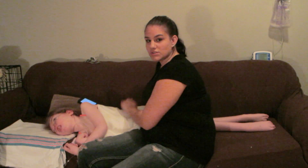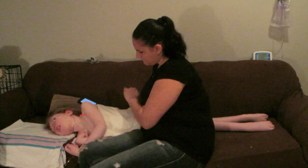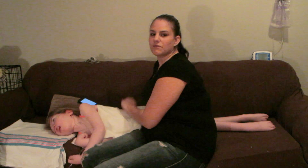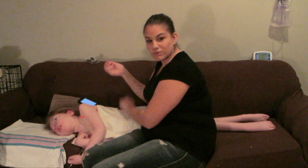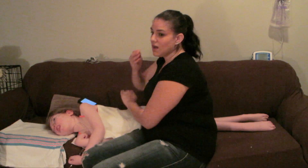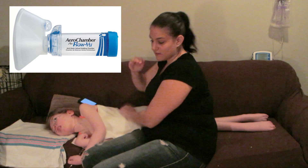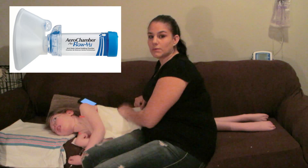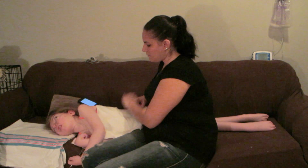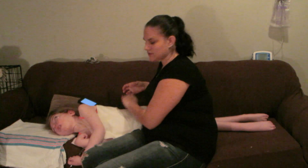We're just at two minutes here. Doing this for a while makes my wrists really sore. I've heard of people actually using an aerochamber mask to help — they use that instead of their actual hand. I'll insert a picture of that now. It's a technique to do this without hurting yourself.